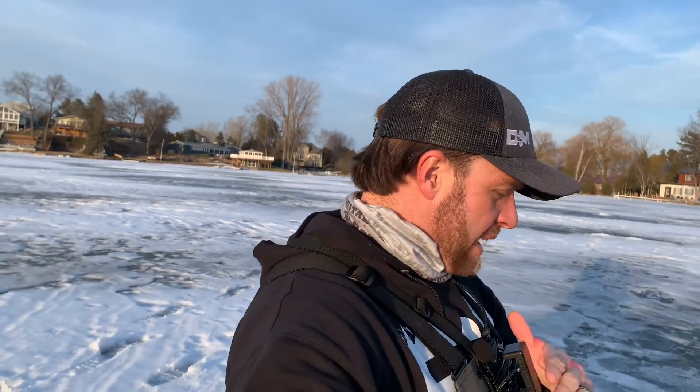Hey everybody, it's Jay Ball with Luigi's Outdoors. Hope you guys are having an awesome day. Thanks for hanging out with me today. I've only got a couple hours — it's getting dark, probably about five o'clock, so I only have about an hour and a half to fish. But what I want to do today was talk about basic electronics for ice fishing.